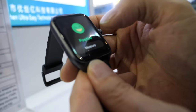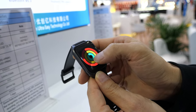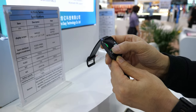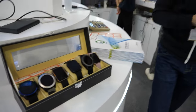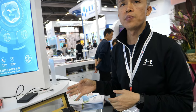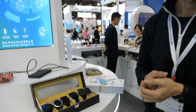It looks a bit similar to some other smartwatches and has animations. We sell about one million pieces per month. Our main markets are India, America, Europe, and some parts of South Africa.